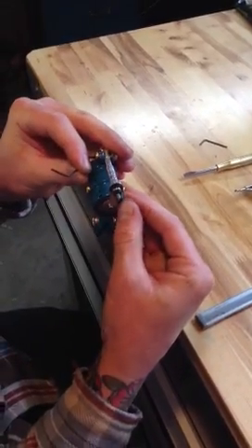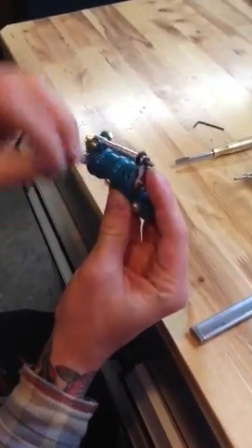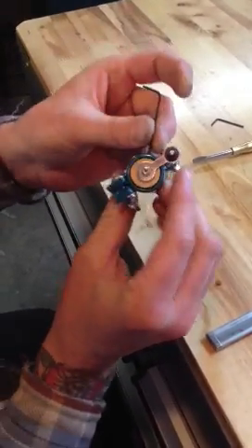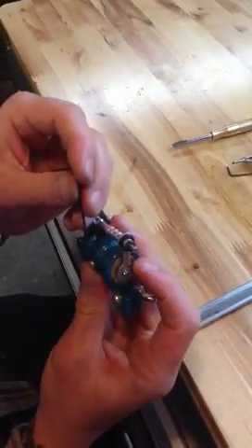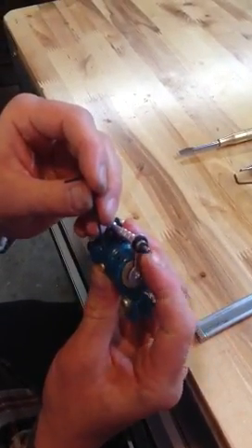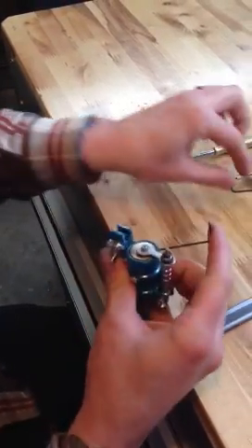You rotate this flywheel around and you'll see a set screw. Once you rotate it around to a certain point, you'll see a set screw through this little hole. So you want to take one of your allen keys, which is a 1.5mm, and you want to stick it in that hole to lock the flywheel.